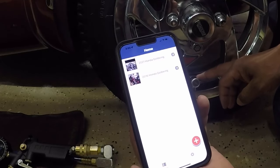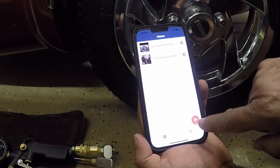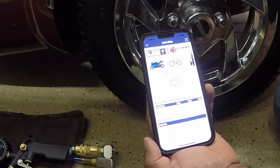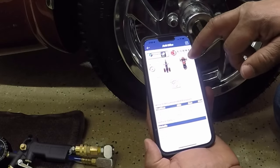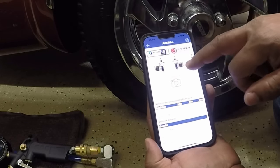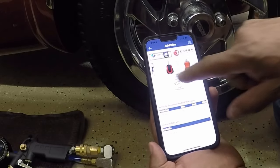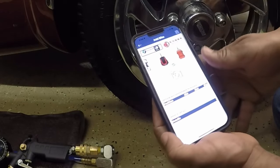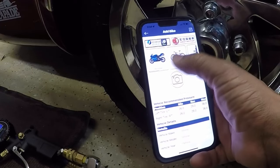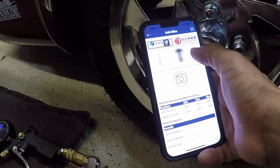Now that I have the tire pressure sensor installed on the trailer wheel, I'm going to add it to the existing FOBO app. I'll hit the plus button and click on motorcycle. It gives you different options — and yes, it does have a two-wheel trailer option, so I'm going to hit two wheels and select the trailer. I just want to make sure it only has one check mark.